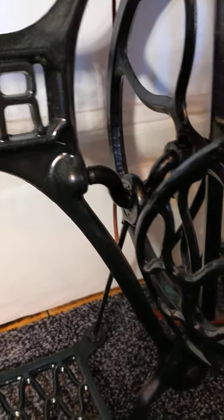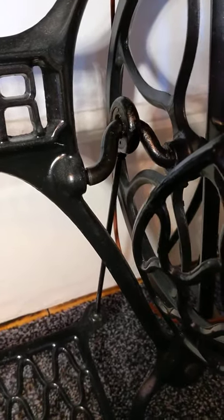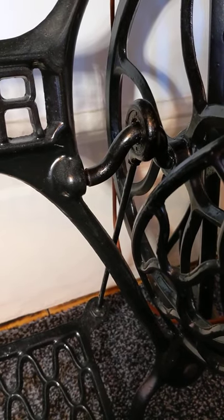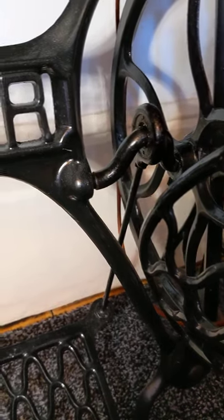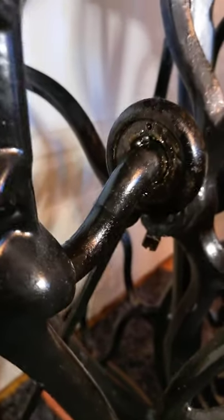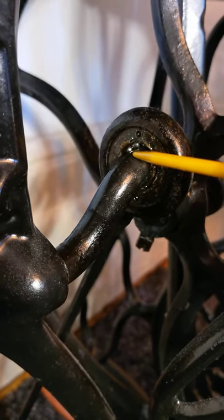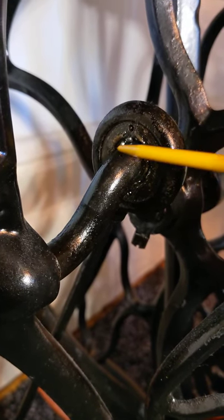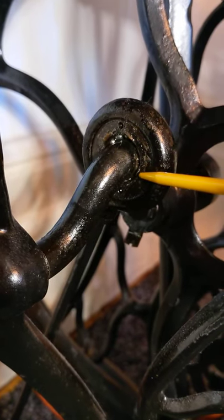The bearings, however, are so small, and they do heat up because every time you're treadling, those bearings are taking the brunt of the speed of the treadling. If I come up close, you can just about see one of those bearings there - tiny little silver balls. You've got a run of those bearings all the way around this mechanism.